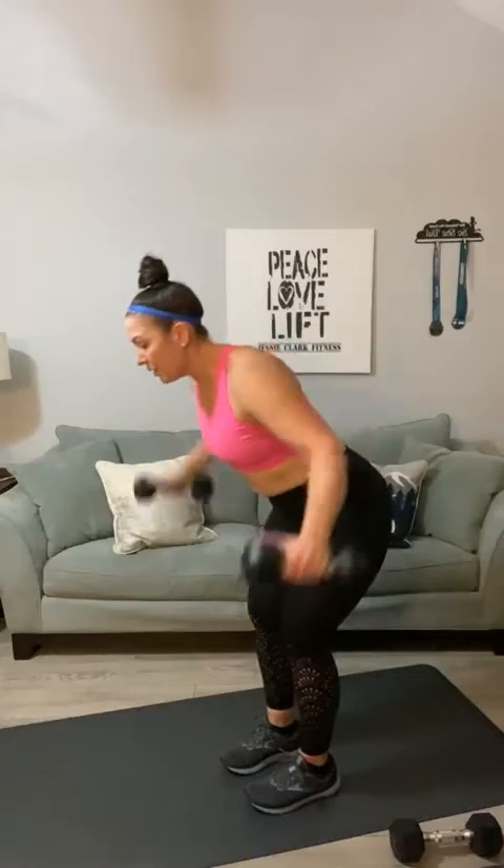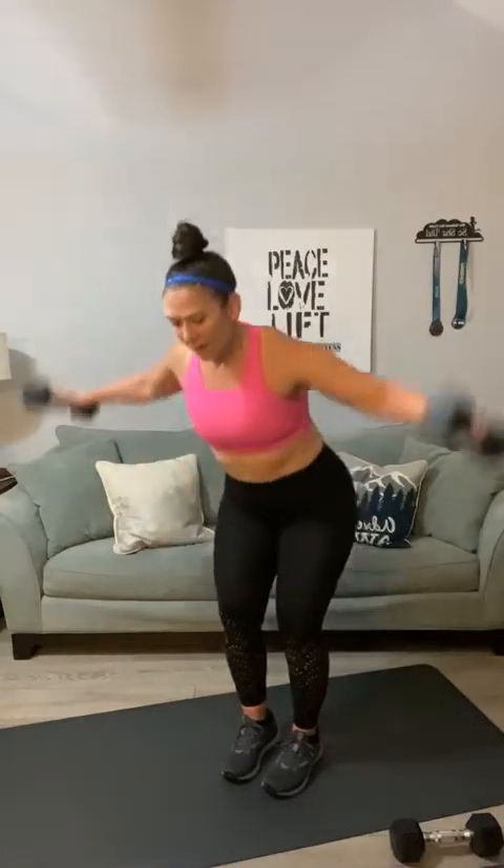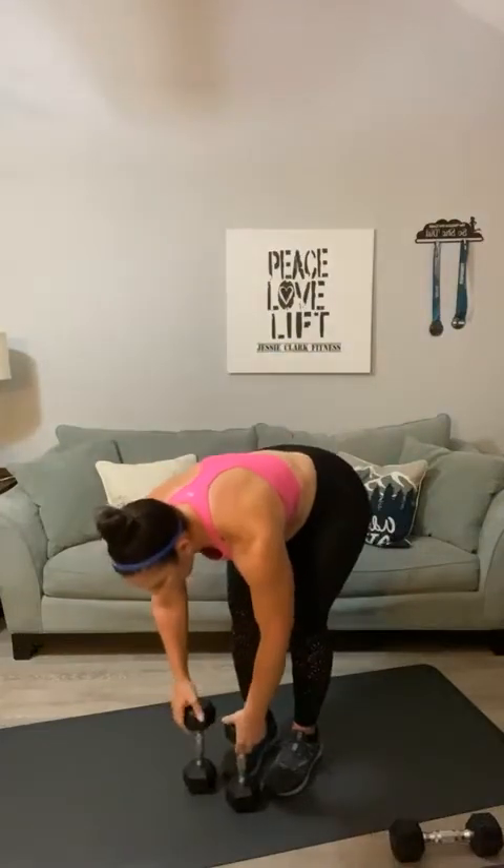Same weights — let's go into a back fly. Flatten your back, ready? Big arms — one, two, let's go for twelve, three, four, five — that's it, Jackie — six, back fly, seven, eight, nine, ten, eleven, and twelve. Set those down, just shake it out.